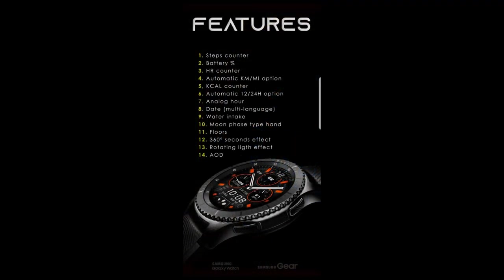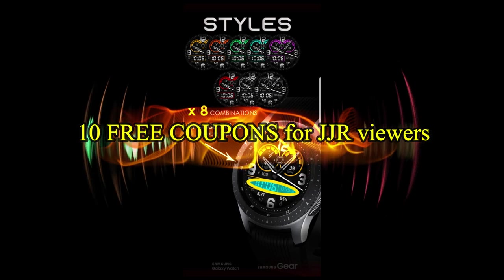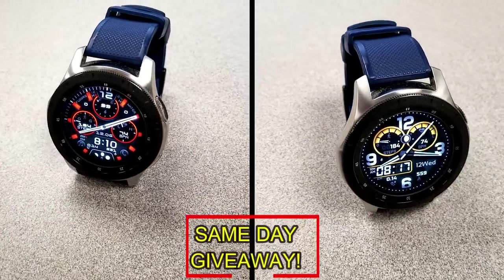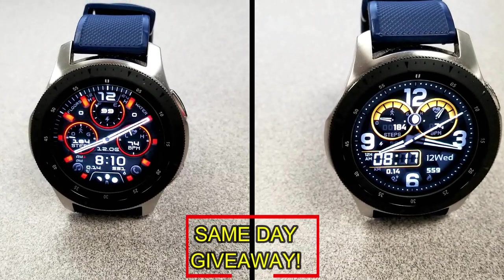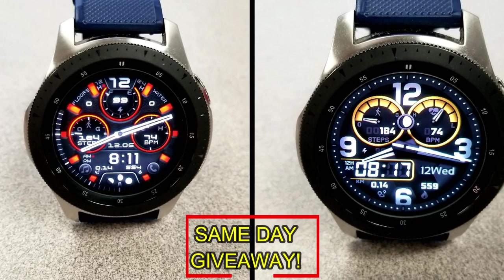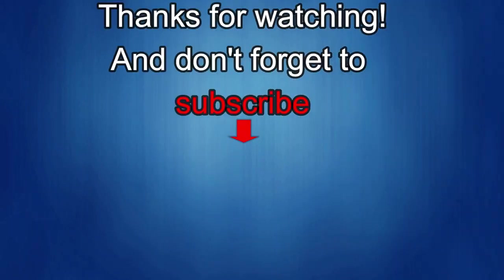If you want more information on the watch faces reviewed today, simply do a search in the Galaxy App Store under the name of these faces. Full details including direct links are in the video description. I'm also giving away free coupons to random lucky viewers who comment below — I'll leave a reply under the winner's comments to let them know how to get a coupon. As always, good luck to everyone, enjoy the rest of your day, and I'll catch you guys in the next episode. Until then, take care.